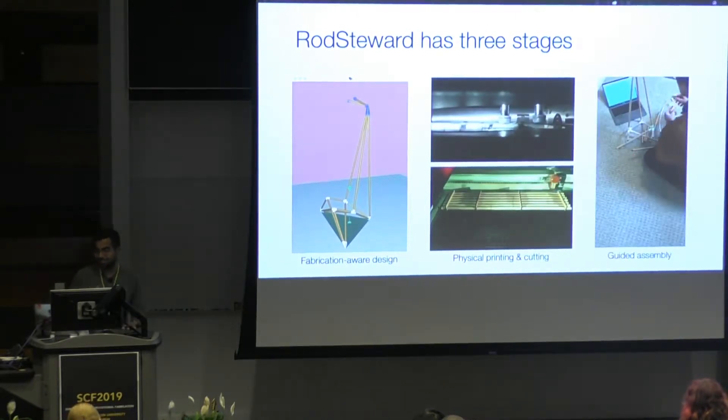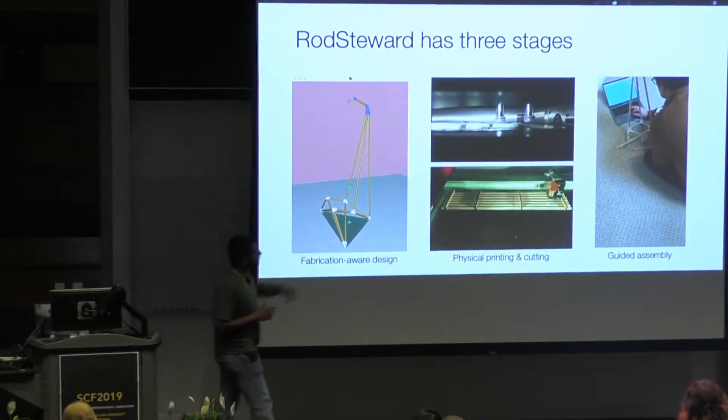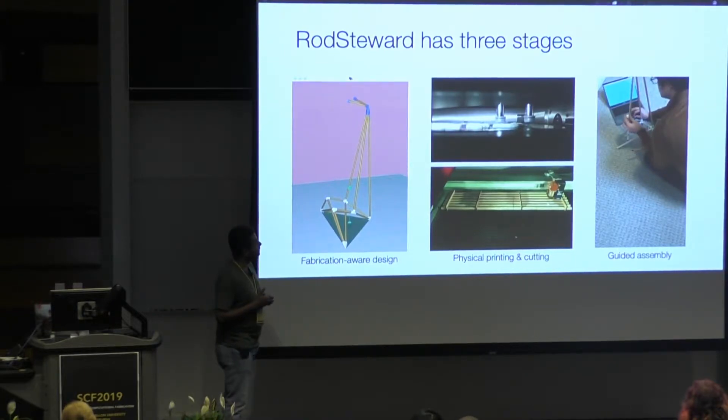The last stage is an interactive guided assembly application to help the user build their object. You can see Alec Jacobson over there, who is the author of this work, building something.